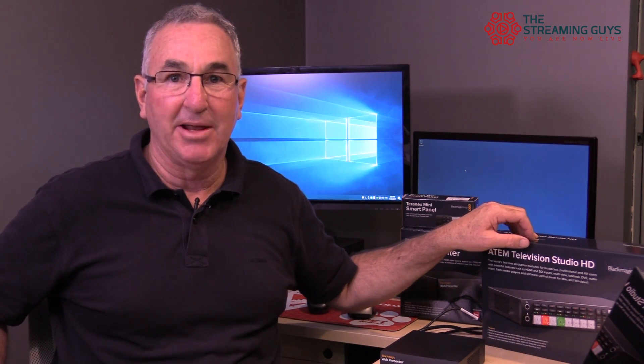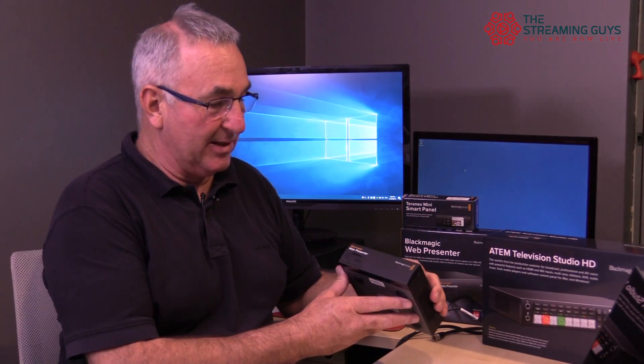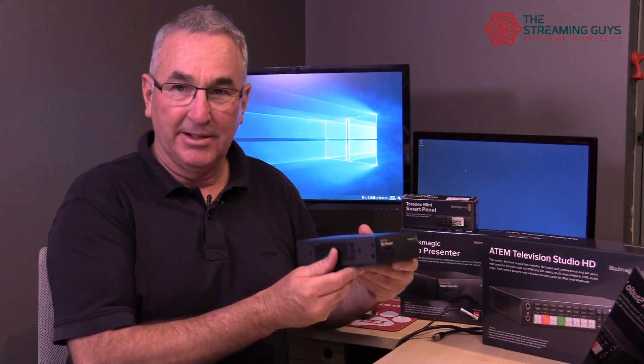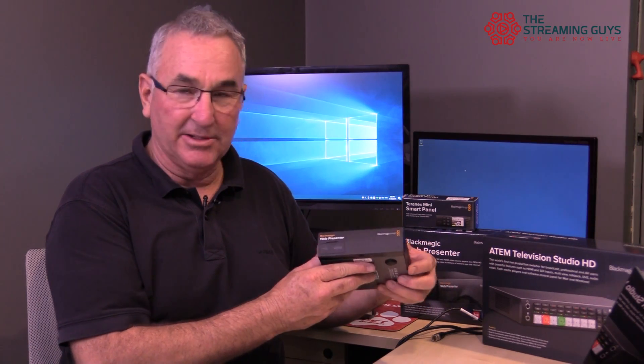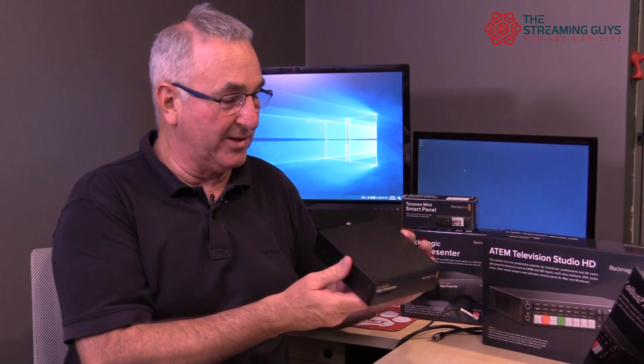We've also got the new Television Studio HD which takes eight inputs. We actually started all of our live video streaming with the original Blackmagic ATEM TVS and we still have that unit today. But back to the web presenter — it's a Teranex product that rack mounts with three in line, and as I mentioned it can take the smart panel at the front which gives it more functionality.